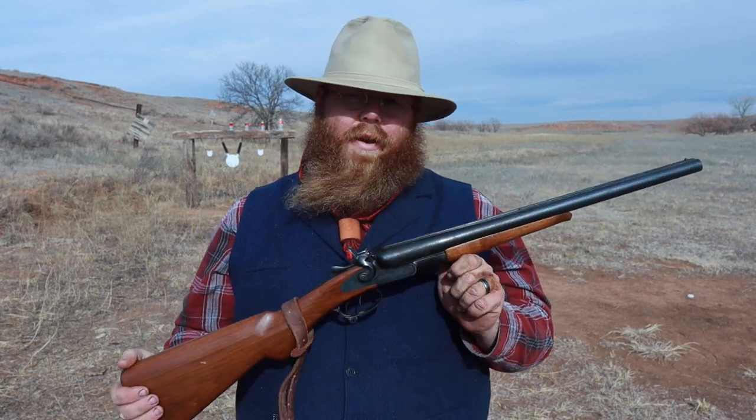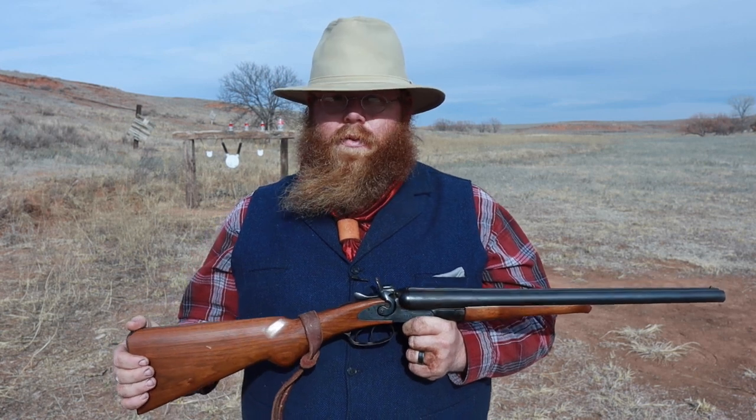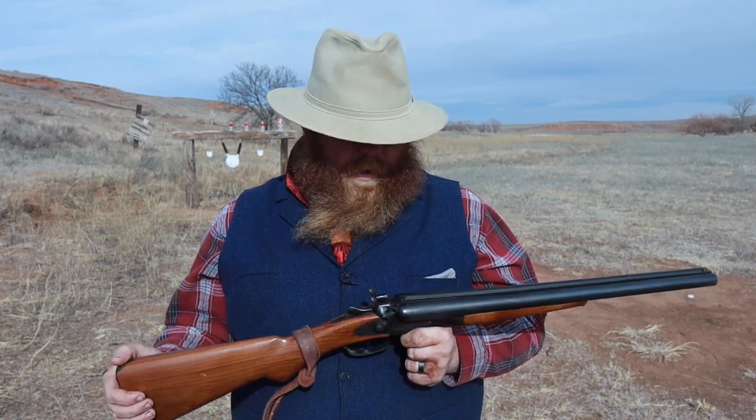Hello everybody, I'm Garrett. You're watching Eleven Bang Bang. Today we have the Cimarron Model 1878 out here. What this is, it's a pretty good copy of a Colt Model 1878 double barrel shotgun, and this would actually be more of a copy of their Wells Fargo gun. The Colt company never really was into shotguns up until 1878, and they started making this and sold over 30,000 of these things, which was really good at the time for a double barrel shotgun that wasn't European made.